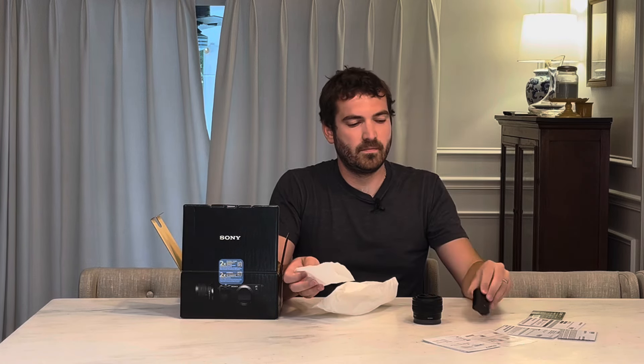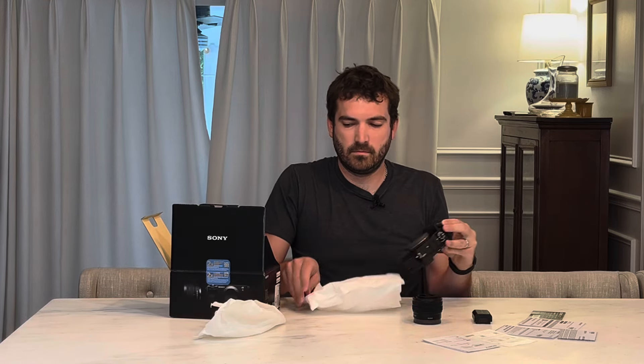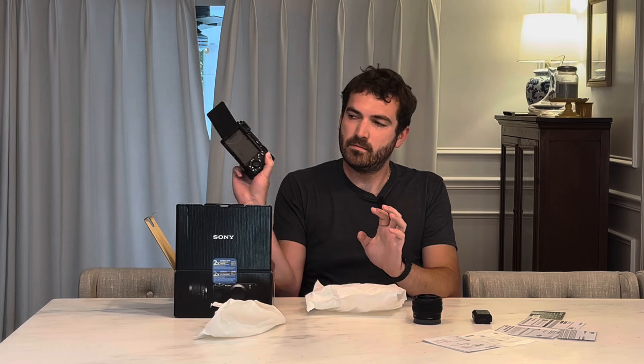We have the battery. We have the camera itself. We also have the neck strap. And that's pretty much everything that comes in the box.